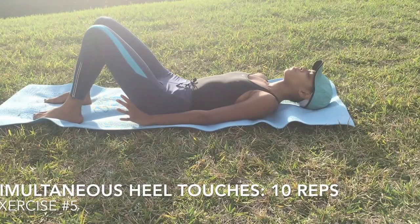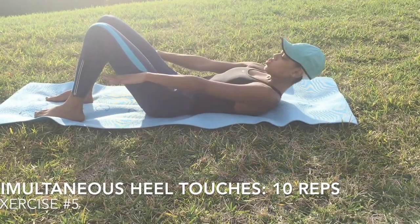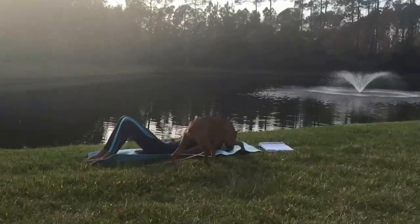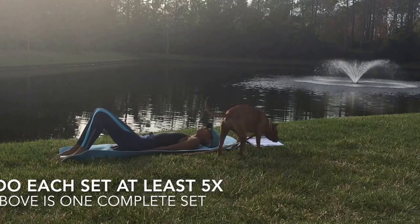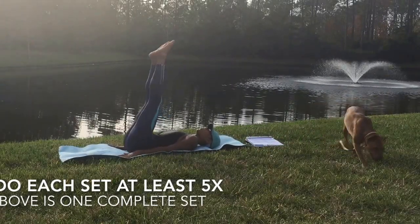For the last exercise, you have the simultaneous heel touches, which is a variation of crunches. You just want to put your arms on the ground, feet on the ground, and just crunch up. Now I'm going to show you the whole series. Enjoy.